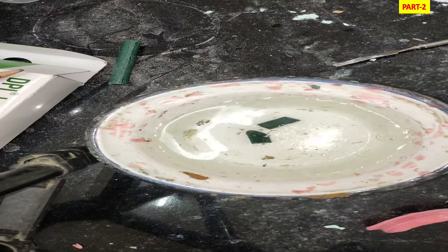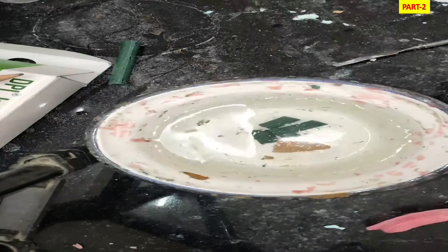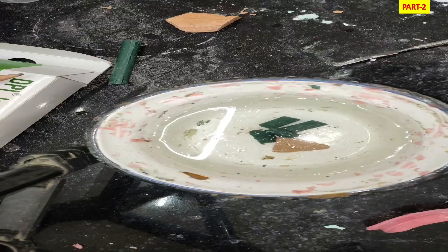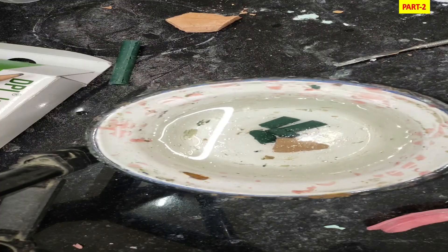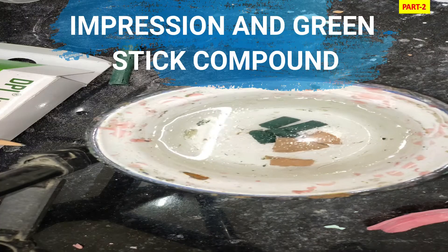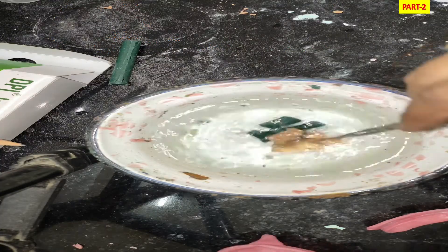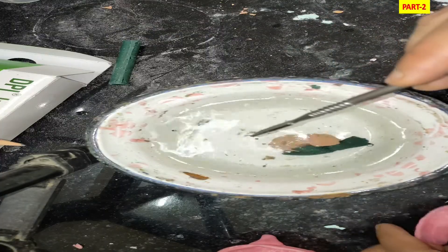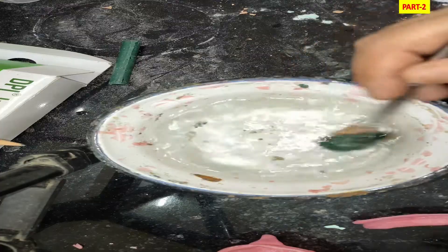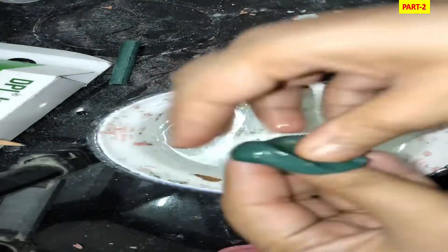Before starting the McCord technique, we prepare the admix material. Unlike the conventional method — where border molding is done with green stick compound followed by a zinc oxide eugenol wash — here we combine impression compound and green stick tracing compound in a ratio of 3:7 by weight. We use three parts impression compound and seven parts green stick compound, mixed in a bowl of warm water at 60 degrees Celsius.